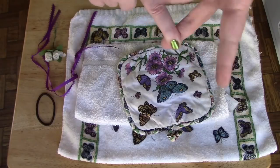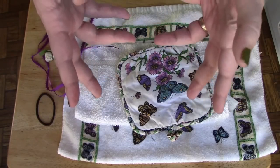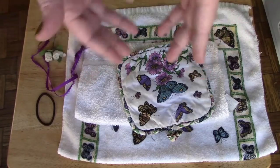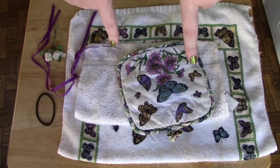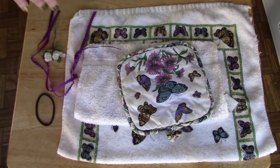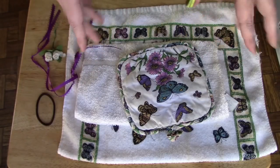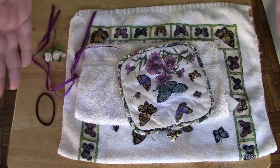You can make them for yourself to decorate your kitchen, or, as my gran did, she always made these for the ladies at church, because it is a practical but cute present. You can usually get these things at the dollar store, so it's not an expensive present, but it is a practical present.